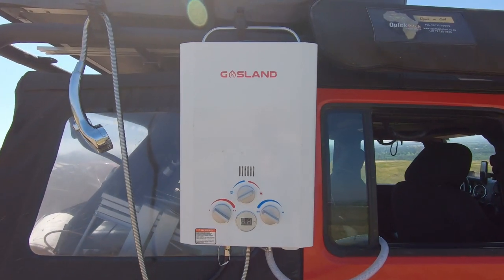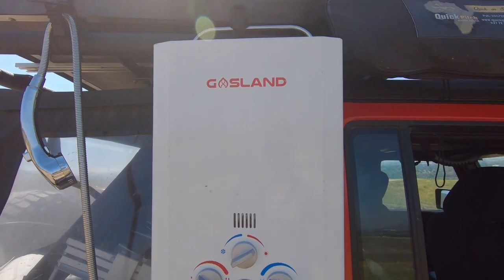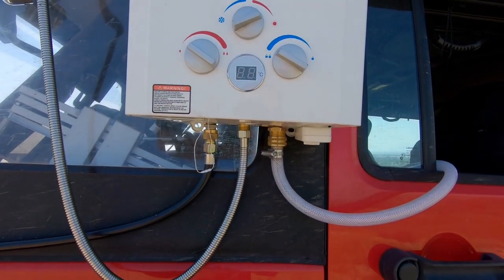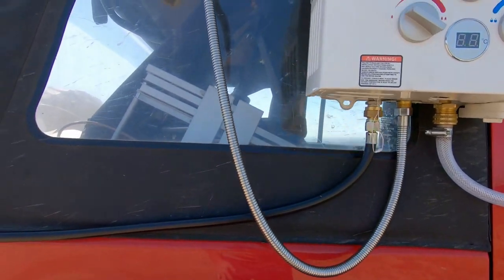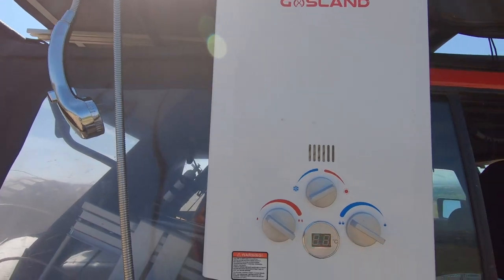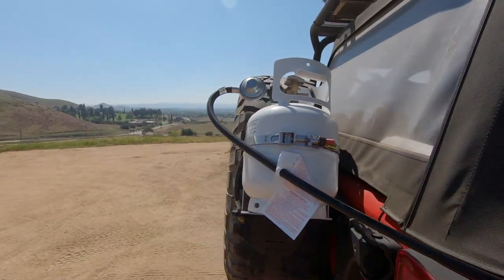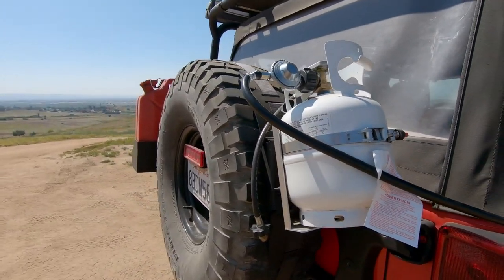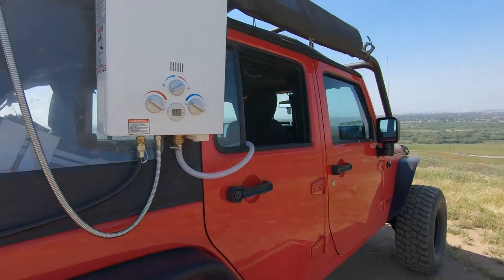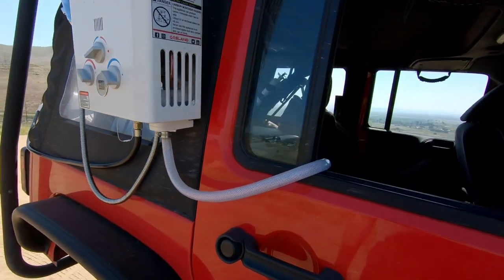I use a portable on-demand hot water heater made by Gasland, rated for 1.58 gallons per minute. You can see it has three connections on the bottom — the middle goes straight to our shower head. The heater also comes with a five-foot propane extension hose, which I've simply connected straight to the five-pound propane tank that I keep mounted on the back of my Jeep. The third connection is our water inlet, which simply connects to any pressurized water source that you have available to you.